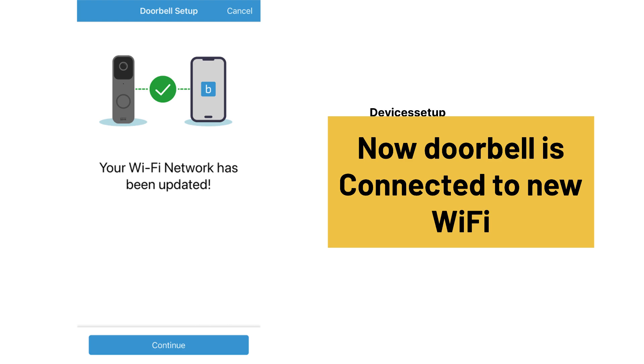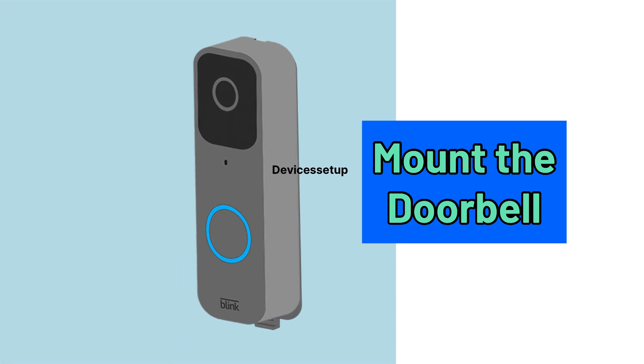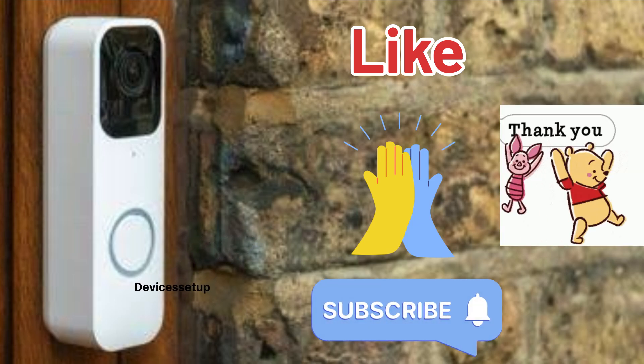The Blink video doorbell is now connected to the new Wi-Fi router, so you can mount the doorbell back to its mounting plate. If you found this video useful, please like and subscribe to support my efforts. Thank you.